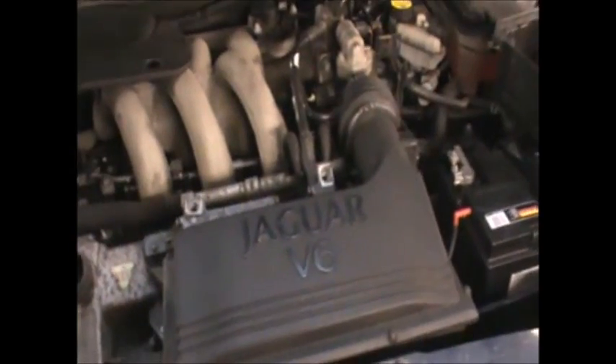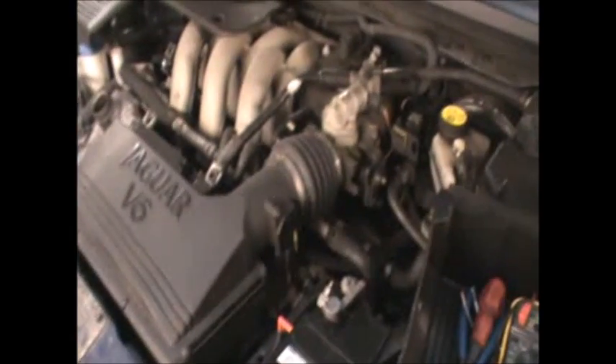For those of you who don't know, the Bank 1 sensors are on the side of the bulkhead, and the Bank 2 sensors are in front of the engine, and you can see the two plugs in there.